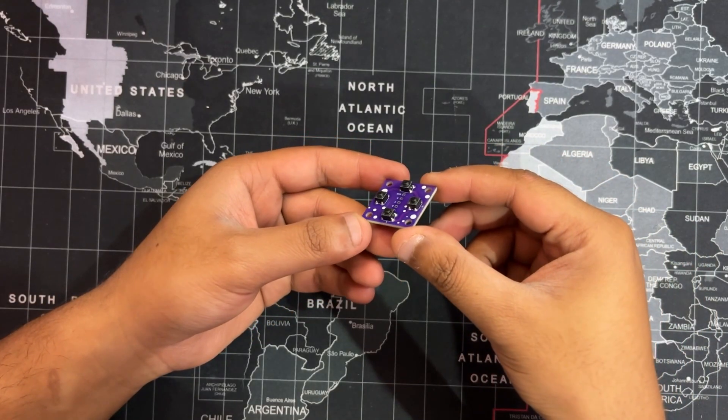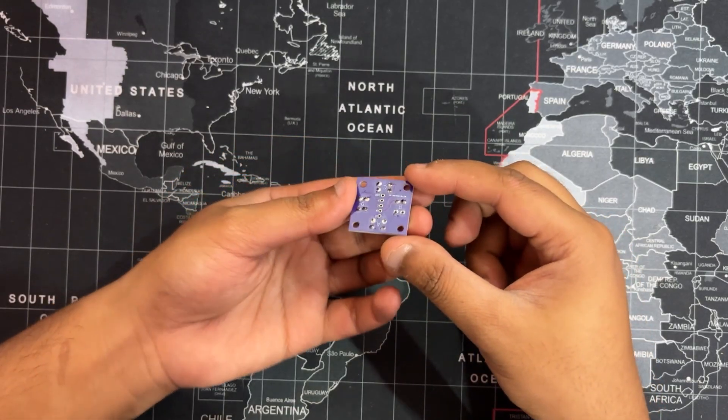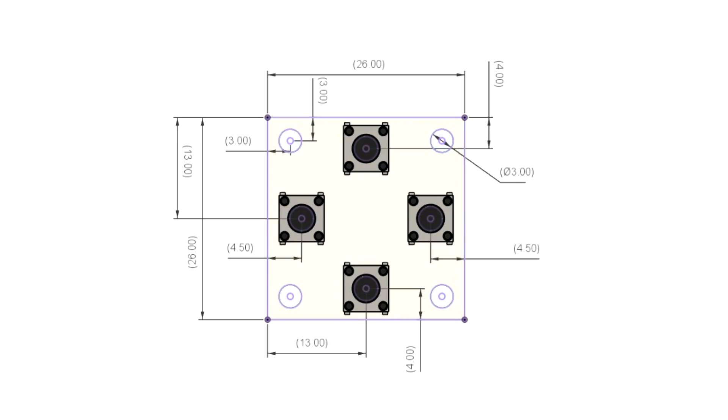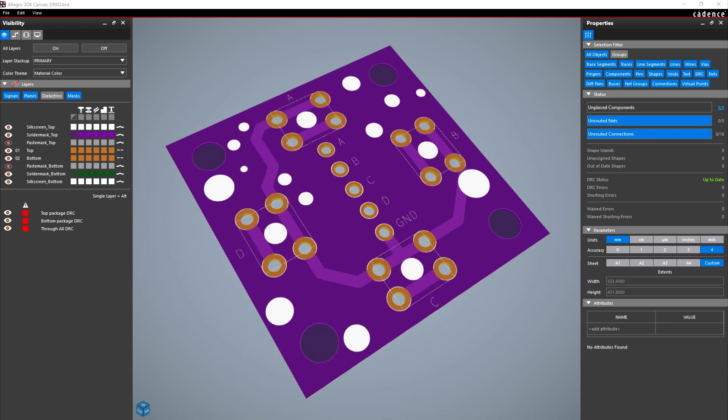The circuit design for this project was fairly straightforward. The goal was to create a switch PCB featuring 4 tactile push buttons. We began by adding push buttons to the schematic and connecting all 4 of their pins together, forming a common ground. To simplify wiring, we introduced a CON5 connector. For PCB layout, we used the enclosure's CAD model to define the board outline. The push buttons were placed in their designated positions and traces were routed from each switch to the CON5 port. Once the PCB layout was completed, we added custom graphics to the silkscreen layer to enhance the visual appeal of the board, giving it a more polished and finished look.